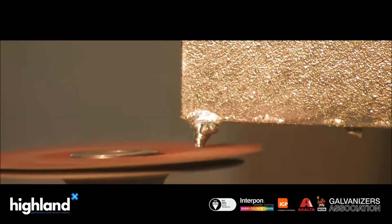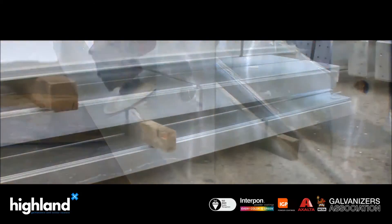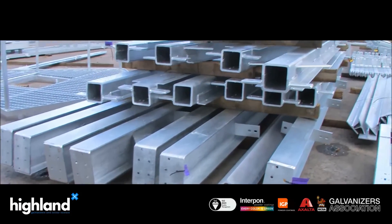It is then thoroughly inspected and all items are checked and accounted for. The order is reassembled into the delivery batch it arrived in and is ready for collection.